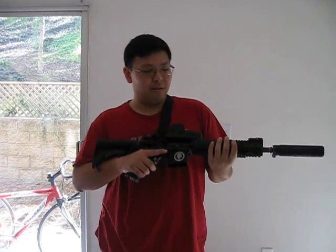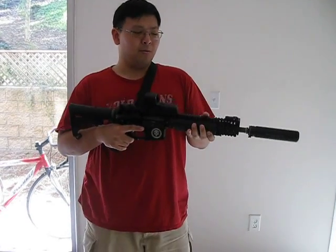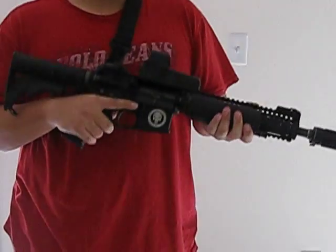Hello, we'll be taking a quick look today at my new G&P Defender M4, WOC M4, that was purchased from RedWolfAirsoft.com.